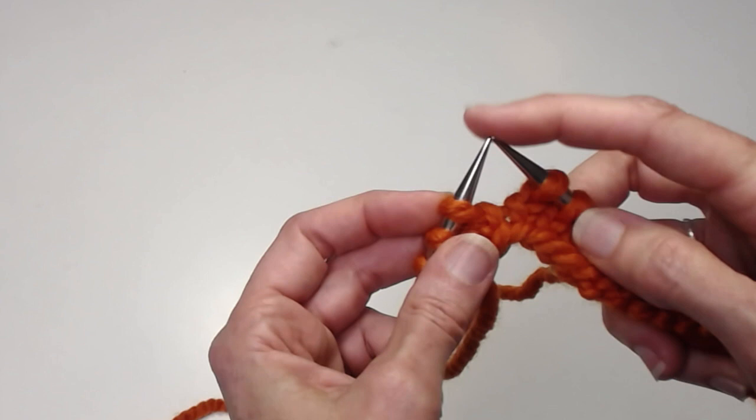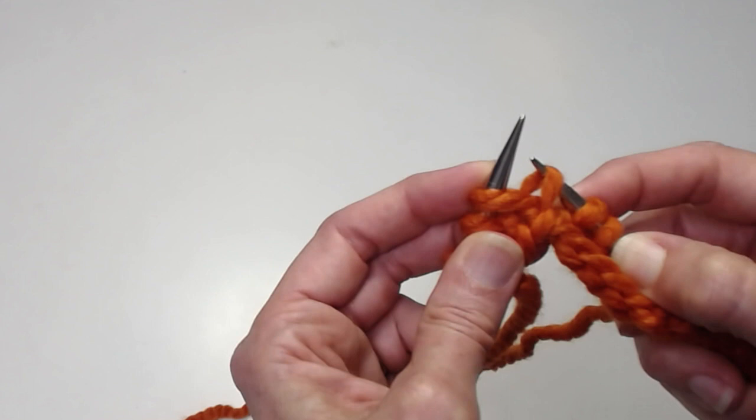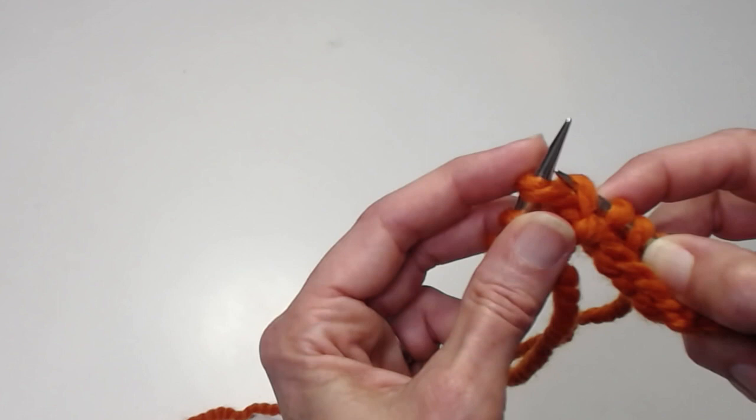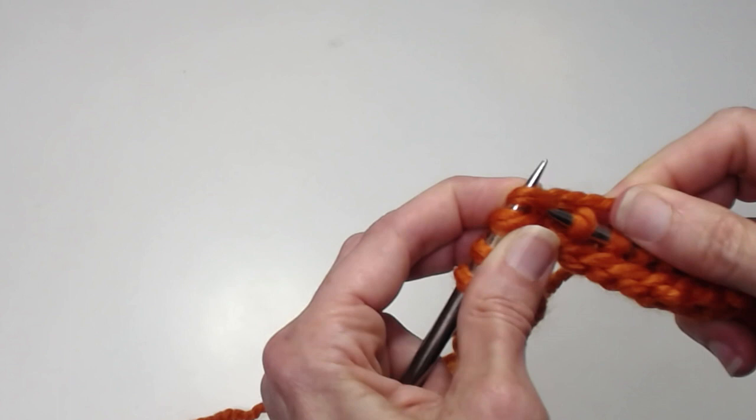I'm going to take my right needle and do what is in essence a right lifted increase — I'm going to take the right needle and going from back to front, pick up the purl bump of the stitch on the left needle, put it on the needle, and knit that. That is my doubled stitch.